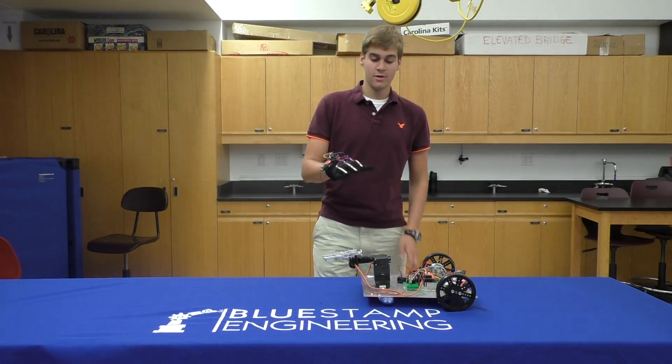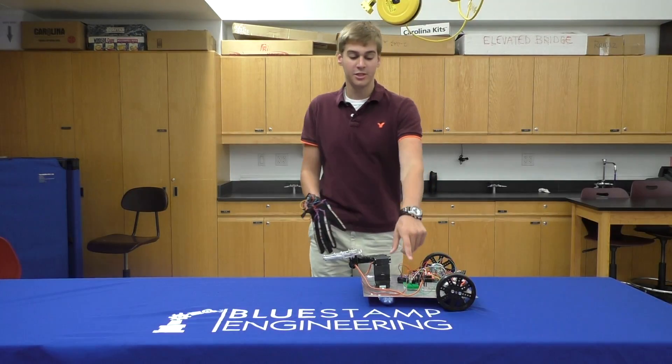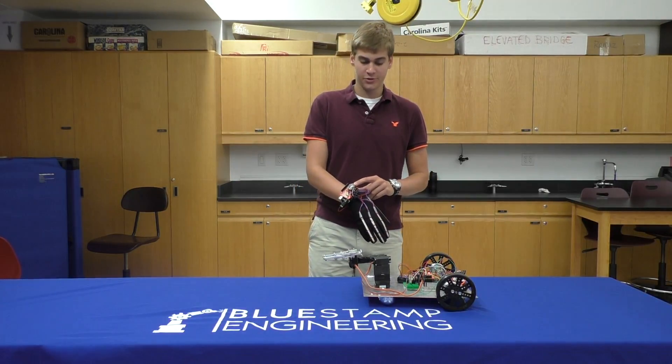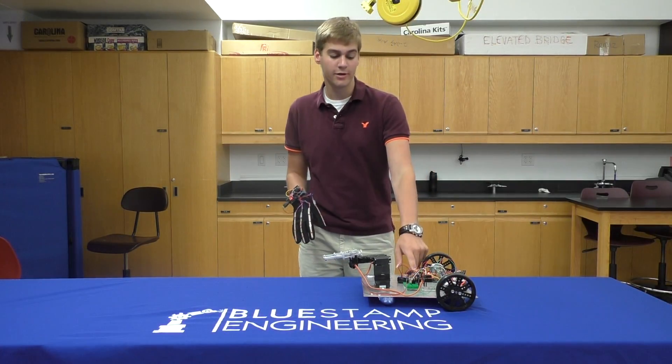So I'll start with a demo. How it works is that there is a radio module on each of these two Arduino microcontrollers that communicates a signal between the glove Arduino and the robot Arduino.